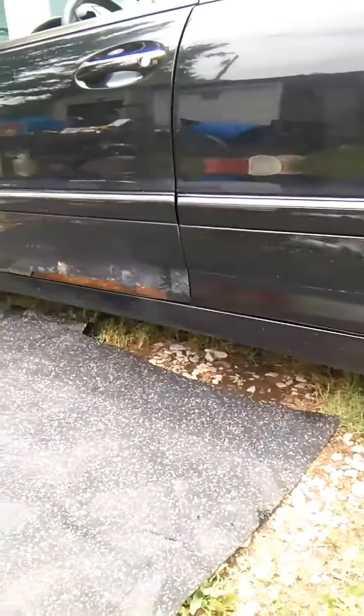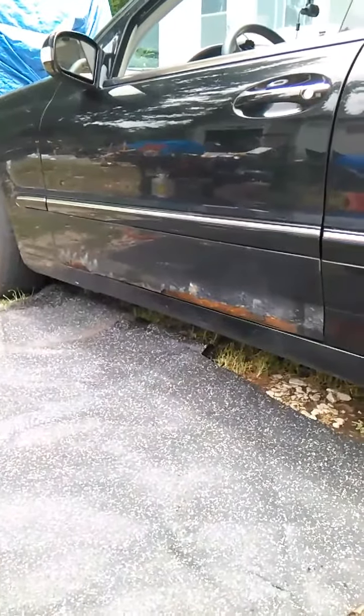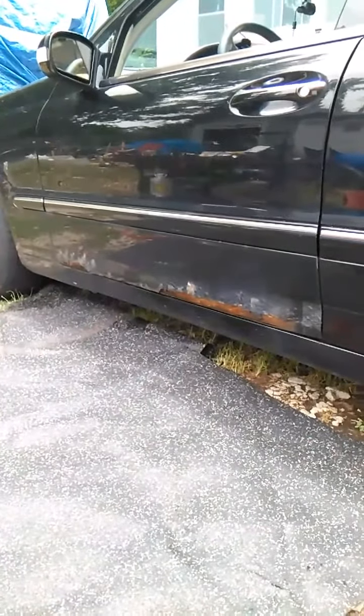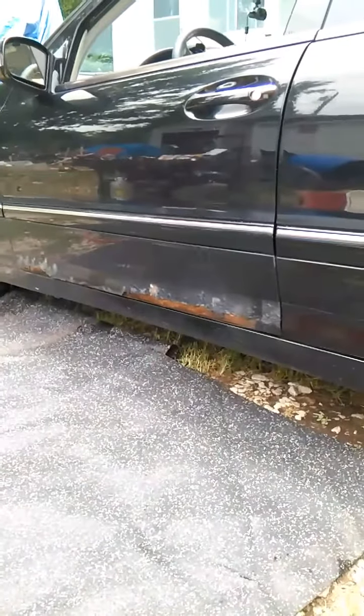Who knows how long I'll have this car. Mainly right now I just want to protect it. I'll go ahead and do some of this and come back later to show you what it looks like.